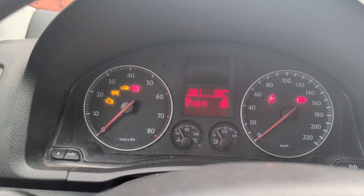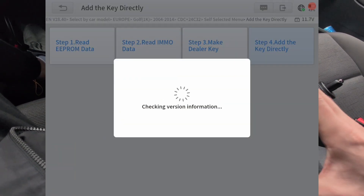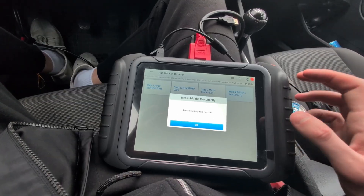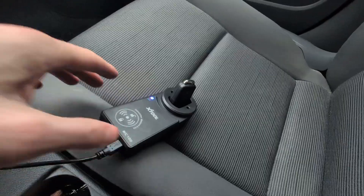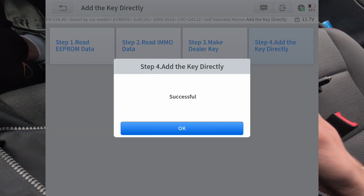So let's go ahead and do the final step. Step 4: add the key directly. I have my KC already connected — this should be pretty fast. Put the new key in the coil — I already have that done. Let's hit OK for the final step, and just like that, we successfully created our new key.